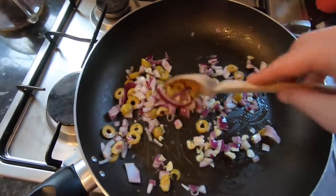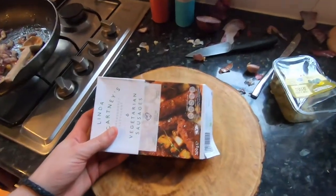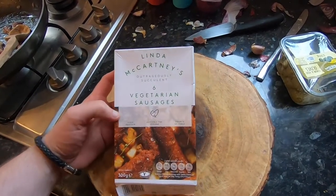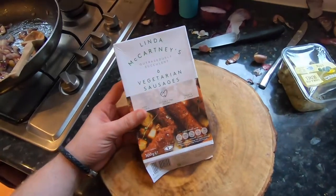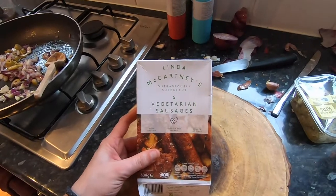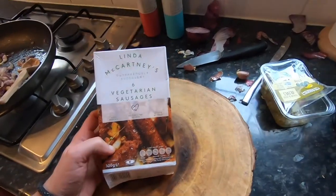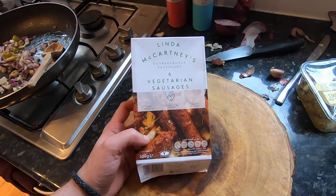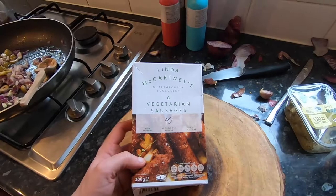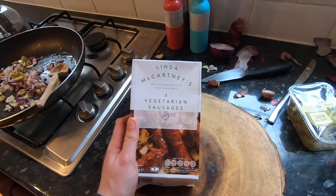We've got some Linda McCartney vegetarian sausages — I use these loads. They're not the healthiest thing in the world, wouldn't call them a superfood, but if you're vegan or vegetarian and you want to stick something in a stew or curry that needs that proteiny sausagey goodness, Linda McCartney's are the winners. I go for the standard vegetarian sausages — I've gone off the rosemary ones, they're a little bit grainy, and the chorizo ones are just not good. The standard ones are 99p in Morrison's.